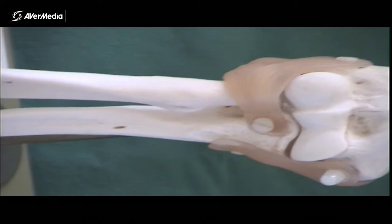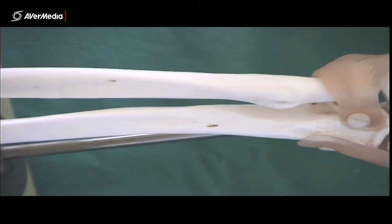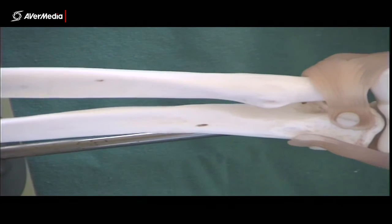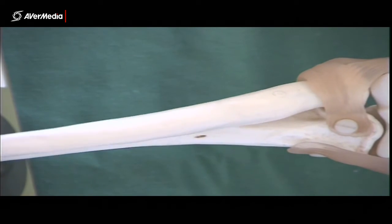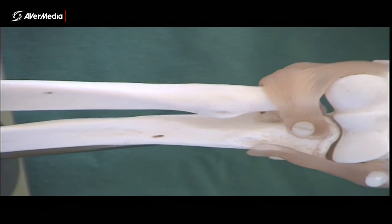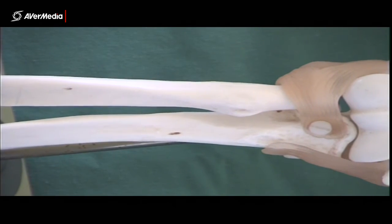There are some other structures not present on this model. The interosseous membrane would be here between the radius and ulna. The quadrate ligament is a small ligament with horizontal fibres that runs between the radius and ulna at the neck of the radius. What that little ligament does is prevent too much motion during supination and pronation, running from the ulna across to the radius. Unfortunately, we don't have a specimen or model where you can see that one — it's a tiny ligament very close to the joint.